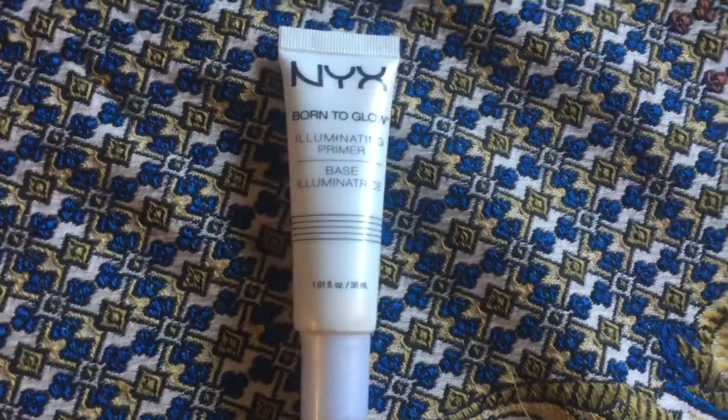You want to start out with a clean, already moisturized face. Then I'm going in with the NYX Born to Glow Illuminating Primer and rubbing that all over my face.